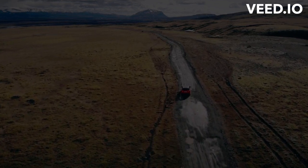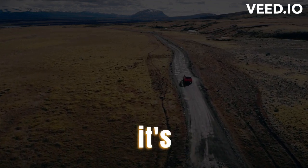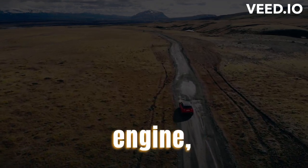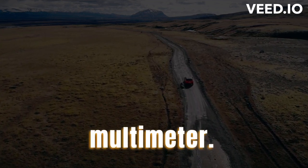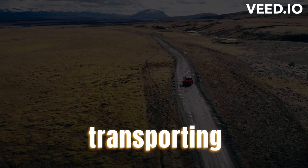Check Your Car's Battery. Before transporting your car, you should check its battery to ensure it's in good condition. After turning off your car's engine, allow it to cool down before proceeding. Check the battery's voltage using a multimeter. If the battery's voltage is low, charge it before transporting your car.